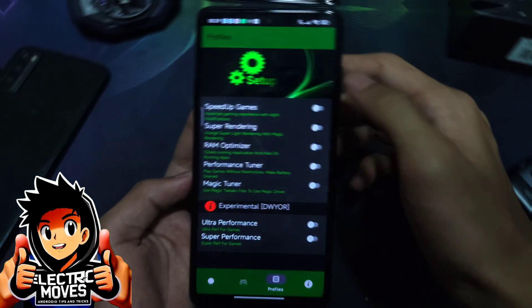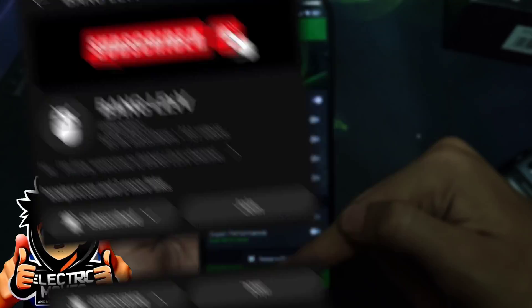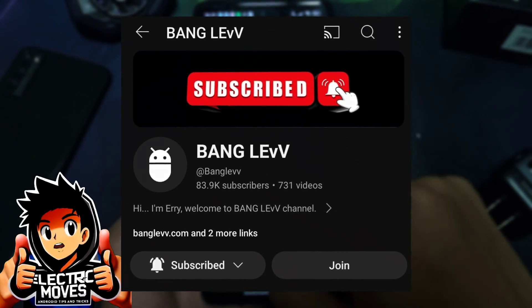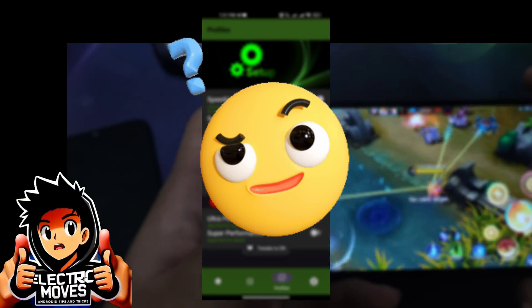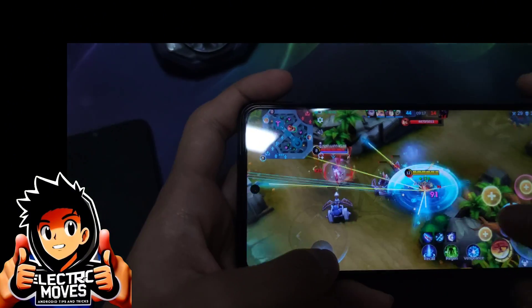Say hello to Magic Tweaks, the brainchild of Banglay V. This app is a game-changer, offering a treasure trove of tweaks and more tweaks to revitalize even the humblest of Android devices.